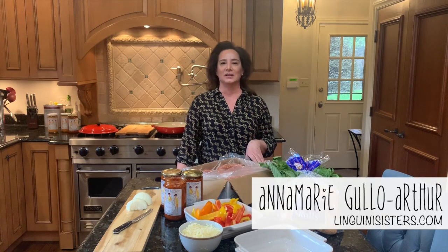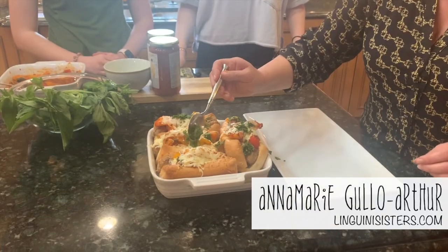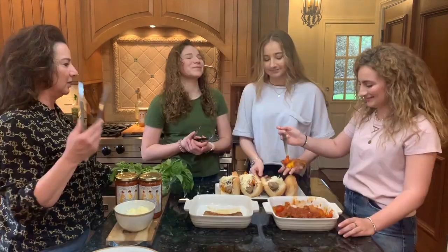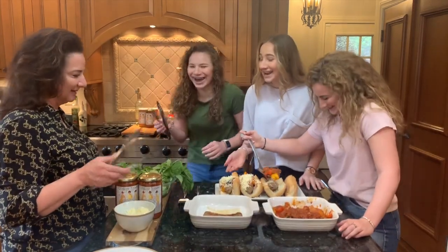Hello everyone! Today we'll be cooking sausage and pepper sandwiches hoagie style with Turano French rolls and my marinara sauce, the Linguini Sisters, that we have created in honor of my daughters. They are the Linguini Sisters and today they're going to be helping me out in the kitchen.